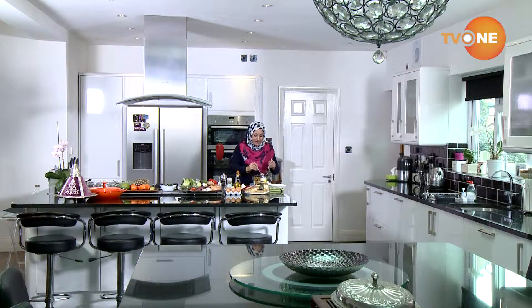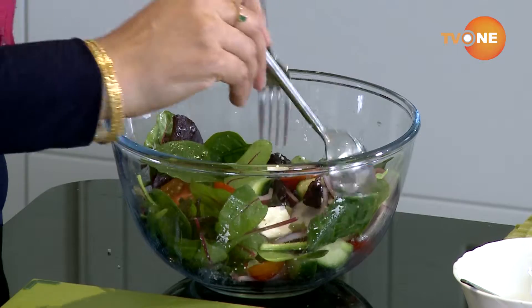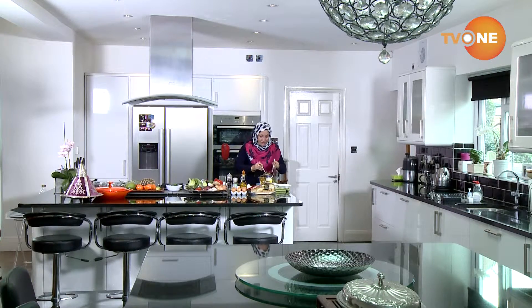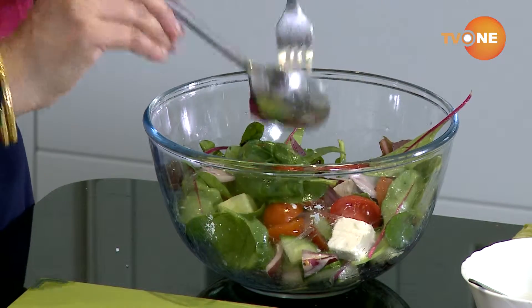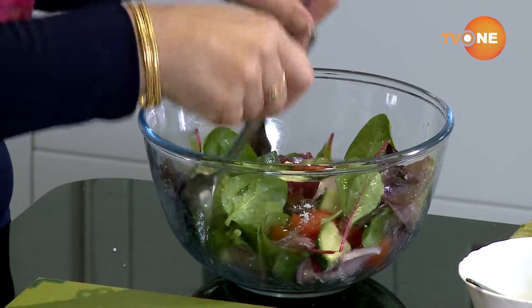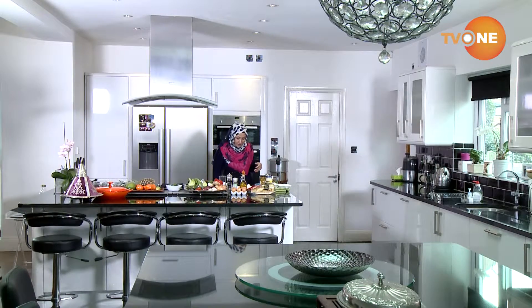Sometimes it's nice to add a combination of seeds as well — dried fruit, dried seeds. I tend to do that because it gives a nice sweet taste to it as well. So here my salad is absolutely ready to be served. I tend to have my salad on its own — I just eat it on its own for lunch — but obviously you don't have to do that, you can eat it with other things.